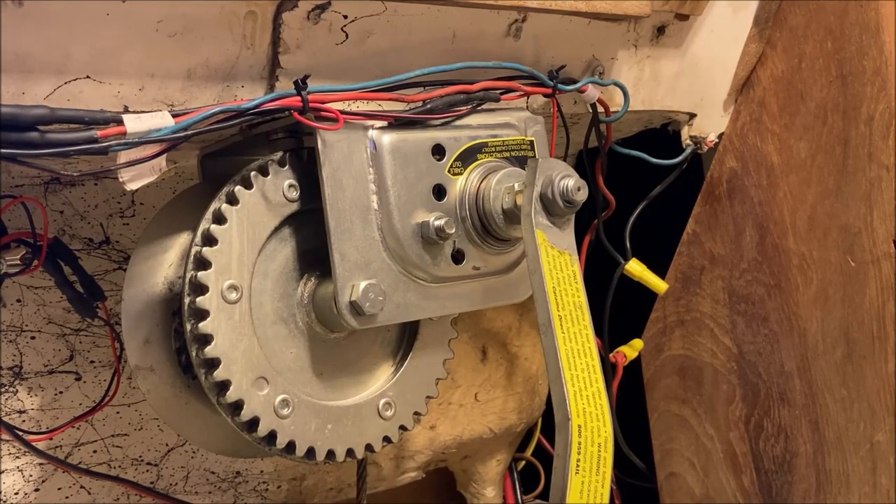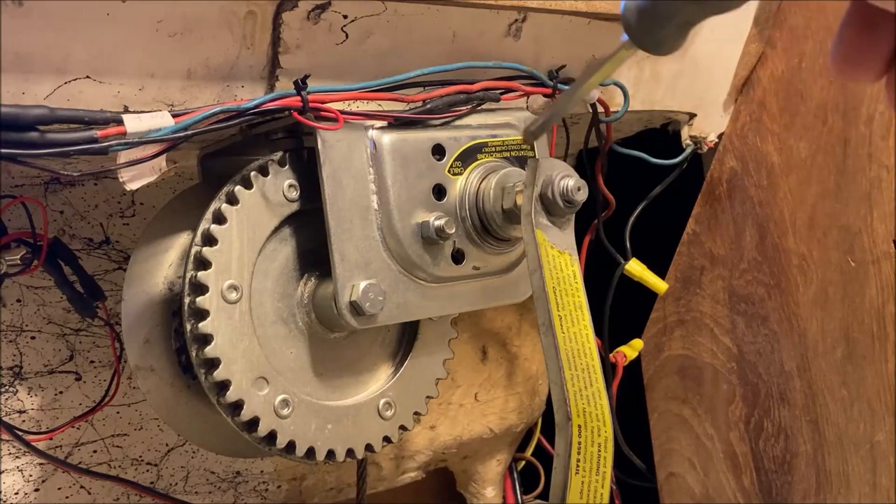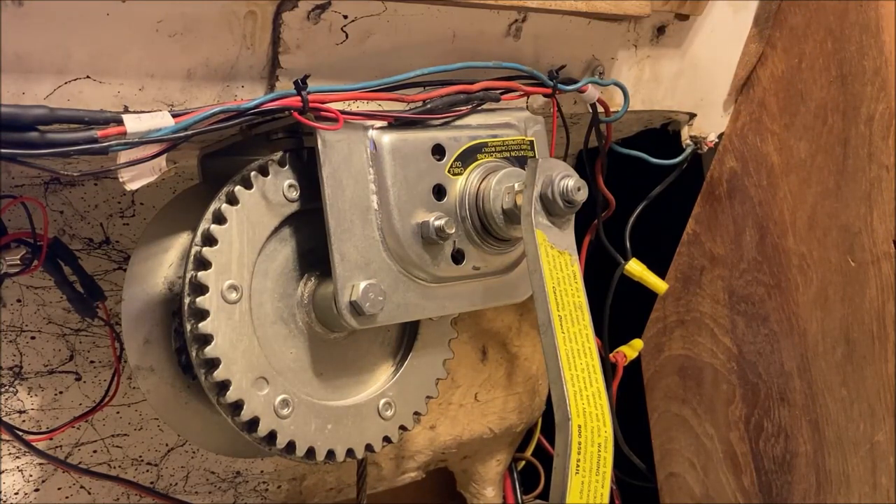I've been on the phone with some experts and they think the problem is one of three places. Possibility one is that these lock nuts are too tight, and that could happen when you're always cranking up the handle, which would lock up the brake mechanism. Possibility two is that these metal plates that engage with the brake mechanism have a lot of corrosion and the brake pads are sticking to them. The third possibility is that there is a threaded shaft upon which the brake mechanism rides, and it may have debris or corrosion which prevents the brake from engaging and disengaging properly.